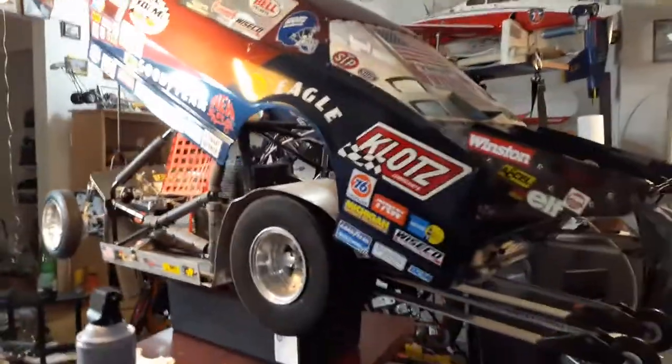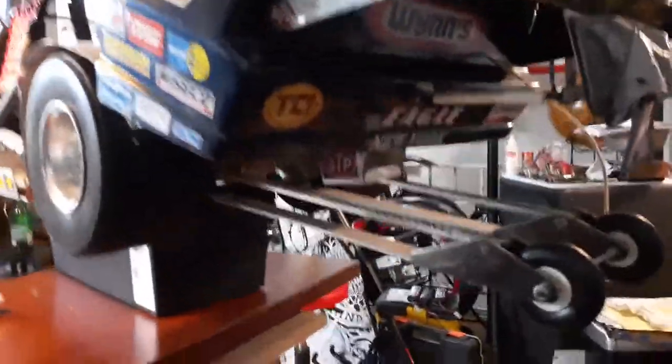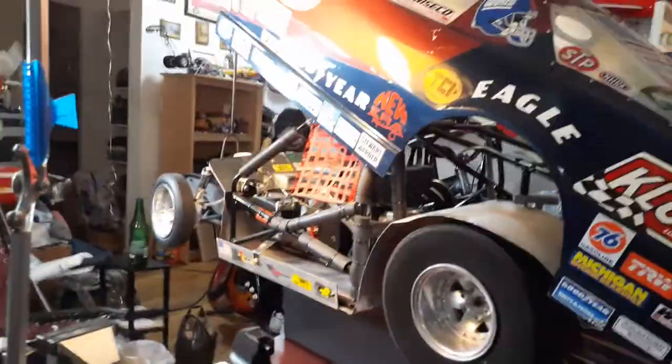I built this car back in 93. The wheelie wheels are all homemade. The spoiler's homemade. I did the interior homemade. I made so many parts for this car.